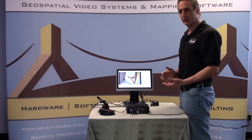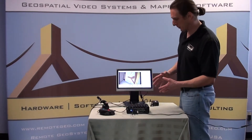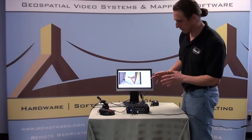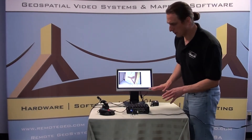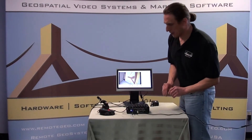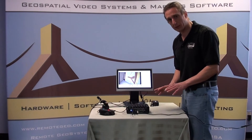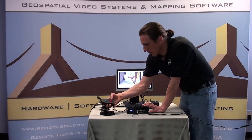Geo DVRs are intended to be onboard moving platforms as opposed to here set up in an office, but for the sake of illustration we wanted to show you everything plugged in in a clutter-free environment. With the Geo DVR Mini, like the Geo DVR Gen 2, we have our start-stop button and our waypoint trigger.